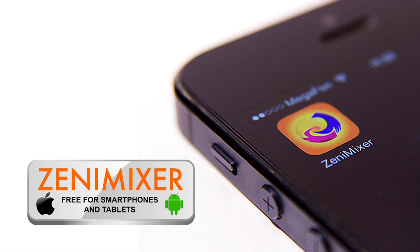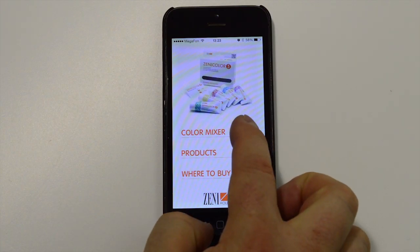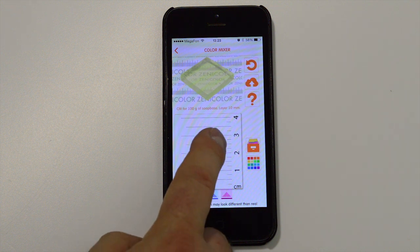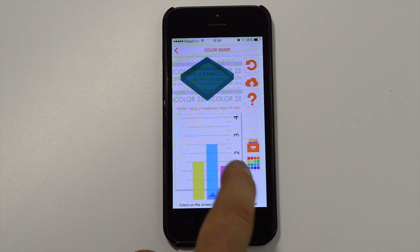Now I'll explain how to use the free Zenimixer application. Once you have installed this application on your smartphone or tablet, please read the manual. The application will not work with all operating systems, so please check this first. Go to the mixer guide. You will see the mixing guide card and the three base colors. If you move them using the slider, you will see the result at the top. Once you have your chosen color, save it.